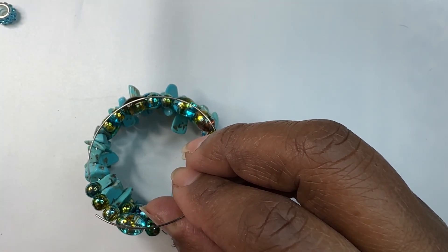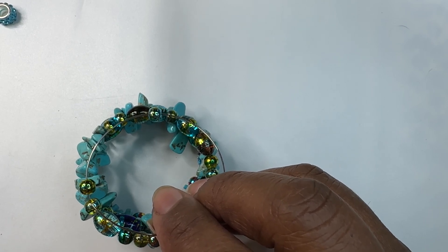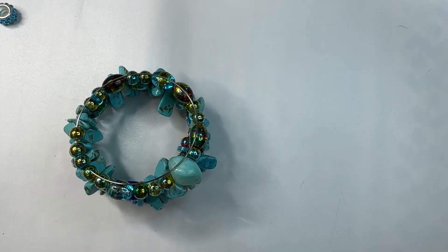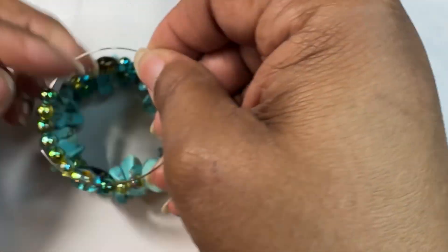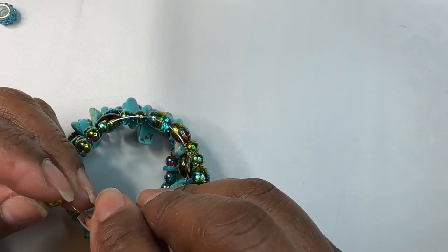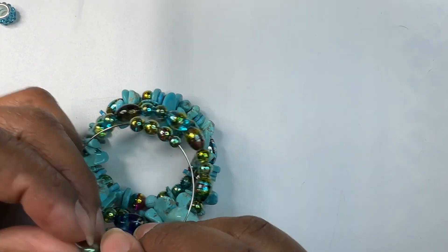The best way to advertise your product is to wear it. Ladies — or gentlemen, I don't want to discriminate — are you wearing your own product? If you are making jewelry and you are not wearing your own product, shame on you. You need to wear your own product. You're a walking advertisement. Someone is always going to ask where you got it, and you say 'I made it.' That is the best way to get business.